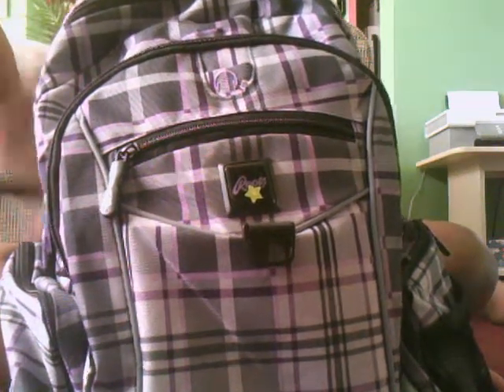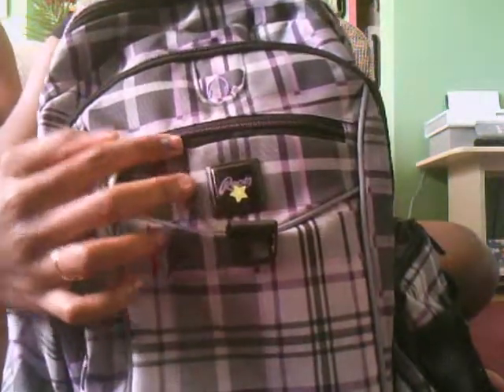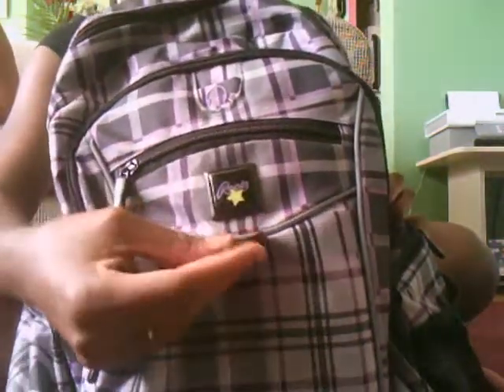Hey guys, it's DeeBooMeD and I'll be showing you my friend's backpack. So as you can see, it's a Roots backpack and it has a little thing where you can hang so far.